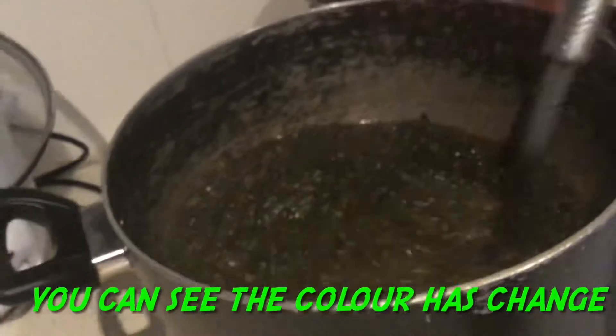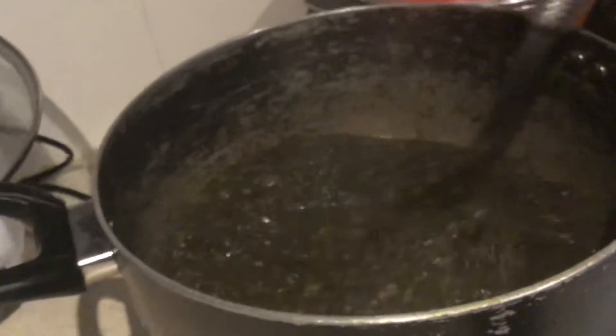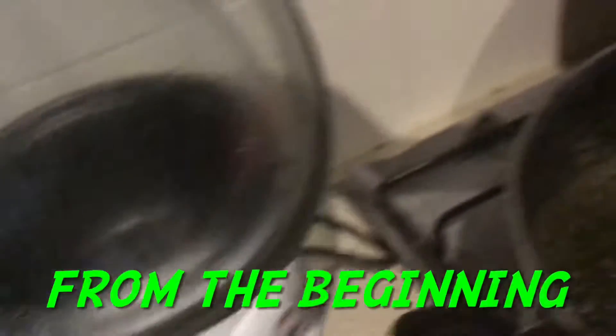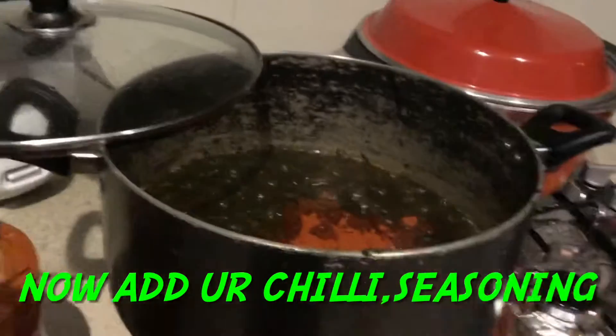The color has changed — you can see the difference between the beginning and now. So now I'm gonna go in and put my chili inside, put my spices, and get everything ready. Just follow the video and you will do great. When you try this, you will love these potato leaves, trust me.